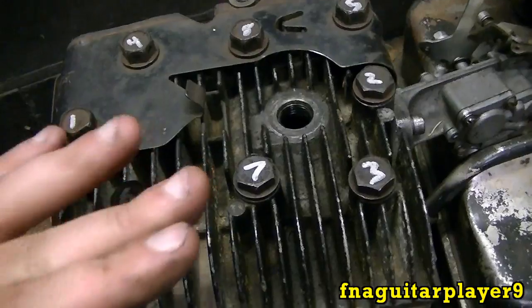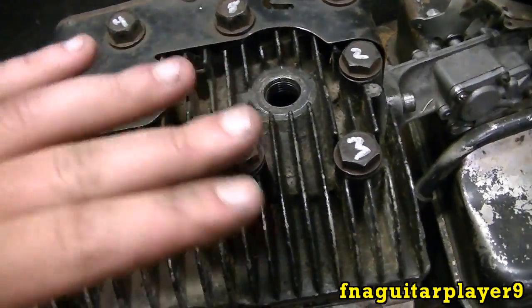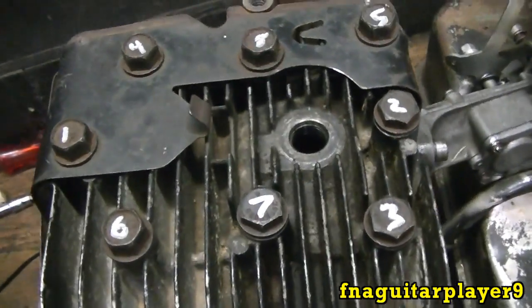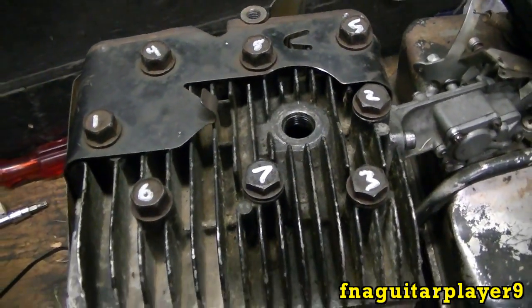You go around twice, because after you get all the tension on there it will loosen the other ones a little bit — your head gasket is compressing too. So you have to make up the compensation for it.